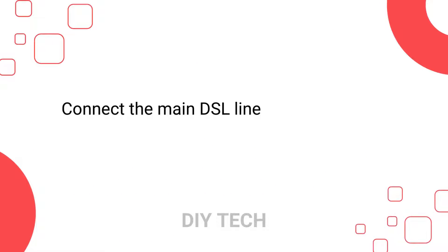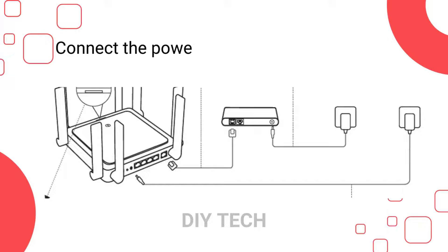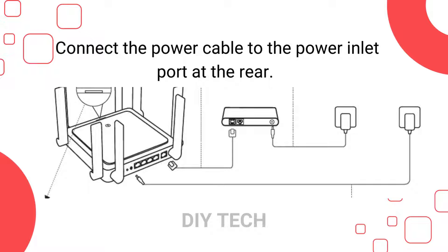Connect the main DSL line to the WAN port on your router device. Connect the power cable to the power inlet port at the rear.